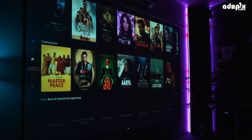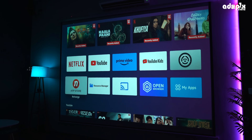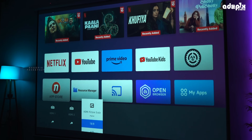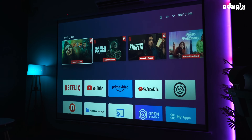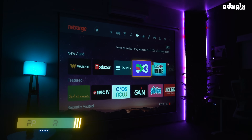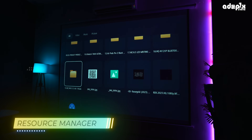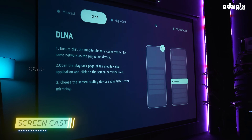If you don't have any issues with Android, you can use Google, Amazon, and other brands. You can use additional apps as well. Now we have Netflix, YouTube, YouTube Kids, Prime Video, and OTT platforms. Max is also available. If you don't have other apps, you can use the app store. We can also use Hotstar, some games, other files, and external sources. We can use Screencast and Mobilecast — as you can see, it's working very smoothly.